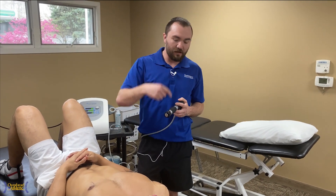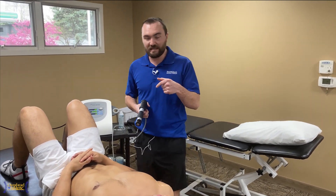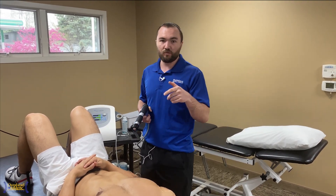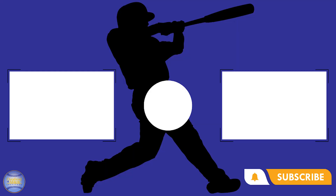If you guys haven't seen our other video on the UCL, check it out. Otherwise we'll see you guys in the next video. Stay tuned — we've got a bunch of stuff for throwing mechanics, especially for arm drag and things that actually contribute to or cause anterior shoulder pain in your athletes.